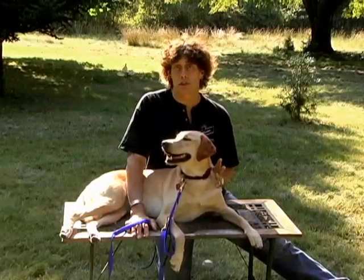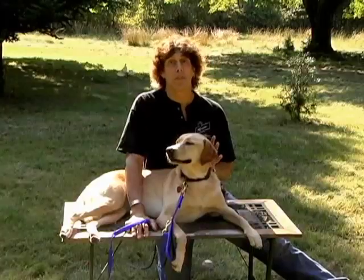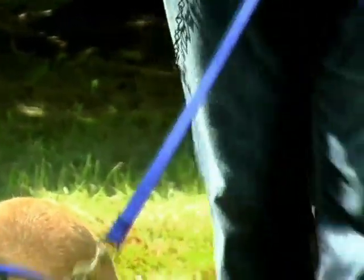We call the ProLeash dual-length because there are actually two separate leashes. First, there's a high-quality walking leash, and with your purchase you'll receive a secondary, shorter 17-inch traffic lead. Each leash can be used separately, or by snapping the long leash to the D-ring located on the traffic lead, you now have the patented 6-foot ProLeash system.